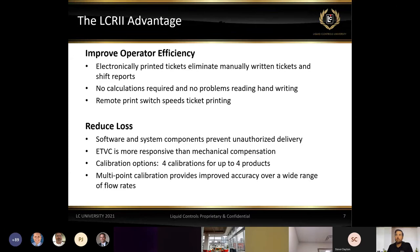What's the advantage of the LCR2 register? First off, we can improve operator efficiency. The tickets being printed out help to eliminate manually written tickets and shift reports at the end of the day. There's always potential for human error when writing — it may not be legible, numbers may be transposed. By doing electronic tickets, we're helping to remove that potential operator error and helping with the efficiency of getting out and delivering fuel.